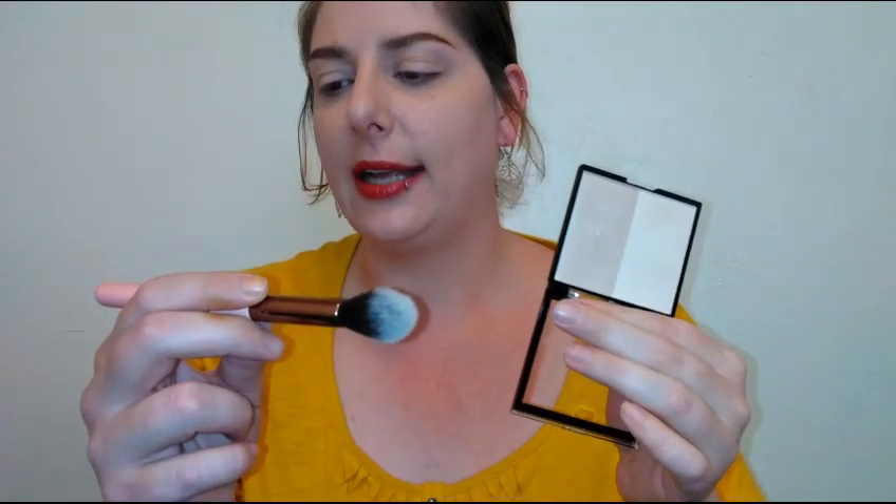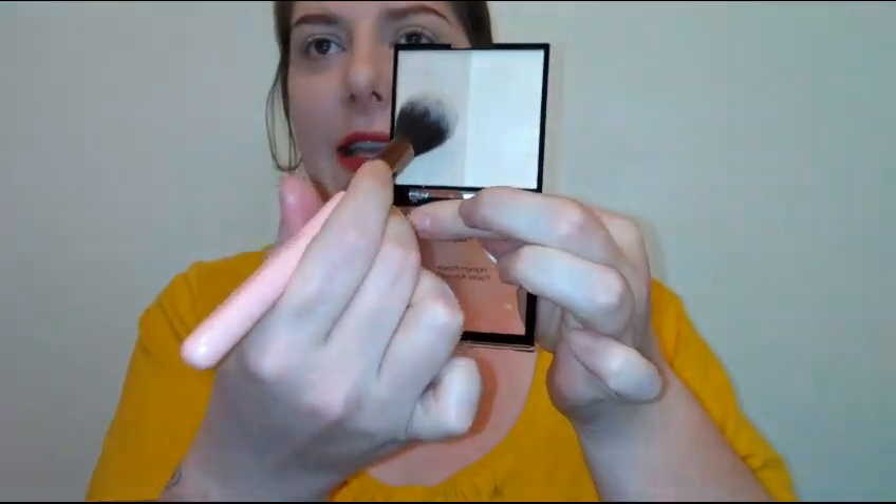Let's go ahead and try these out. I'm going to try the darker shade on this side. I have a little bit of makeup on — some foundation, powder, and a little lip gloss, but nothing else. I'm using my Luxie 522 tapered highlighting brush. It's not kicking up a lot of powder either.